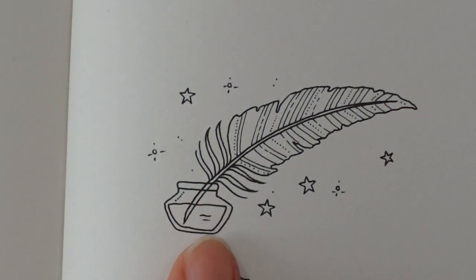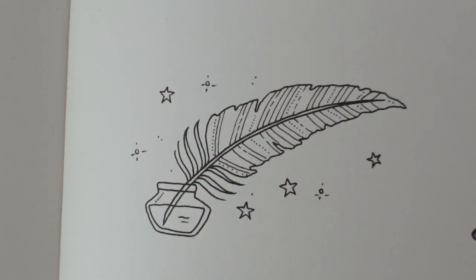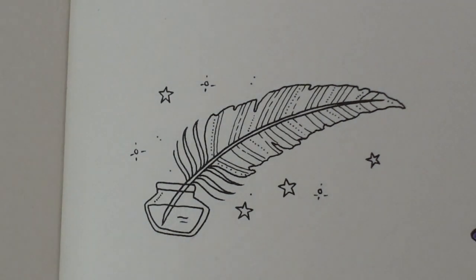Now we have a little ink jar here — inkwell I should say. You could draw it so that the ink is like indigo, indigo ink being quite typical, black or maybe a dark blue, but I thought we would make this a little bit more magical and maybe have a mixture of colours in the ink. I thought orange, red and yellow and mix those together a little bit — let's try something a little bit different.